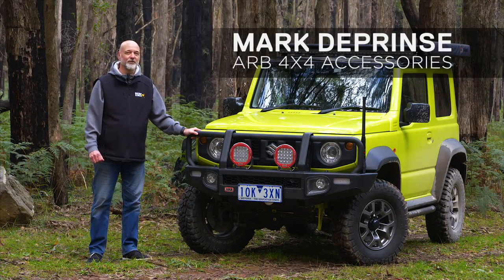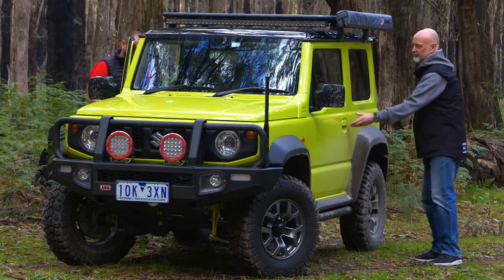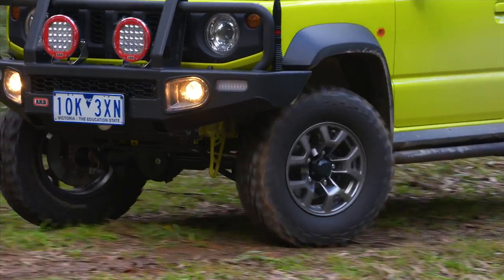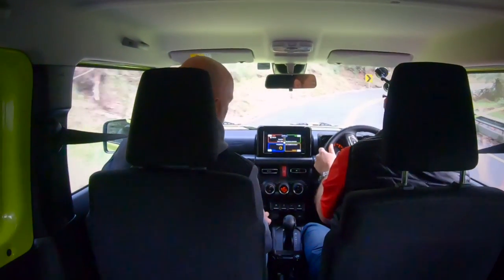With the exciting release of the new Suzuki Jimny, Old Man Emu have put out a new suspension system. We're going to take you for a ride with Fooksy, the lead engineer, and tell you all about it. I'm out here with Stuart Fooks, who is our lead engineer for Old Man Emu suspension, and we're carving up around the local hills here in the new Suzuki Jimny.